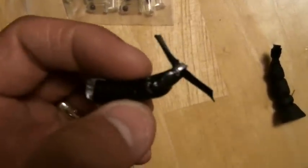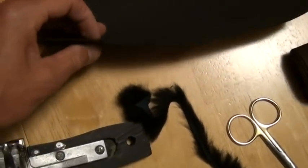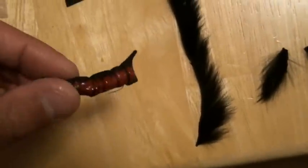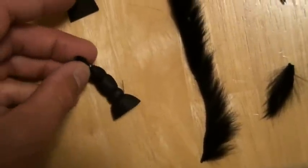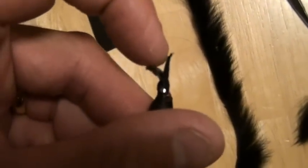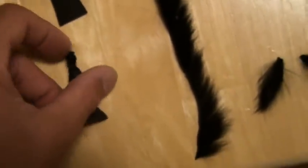Next thing I do is use this craft foam. I'll cut a piece like that and tie it right to the top of the body of the strap jig, and tie the two ends of that strap in place — that's eventually where I put the hook.